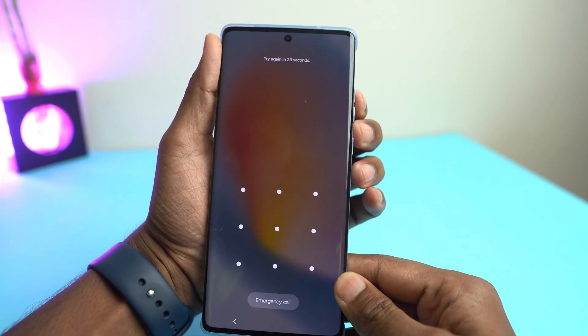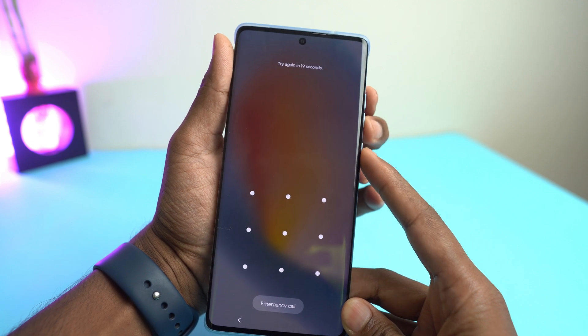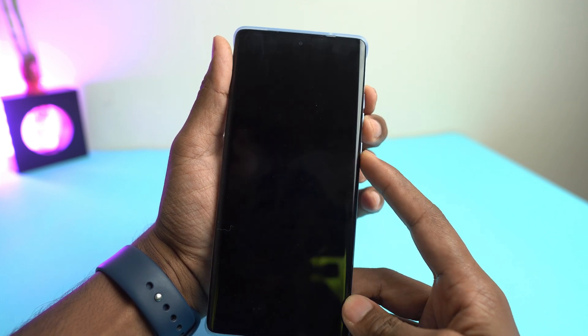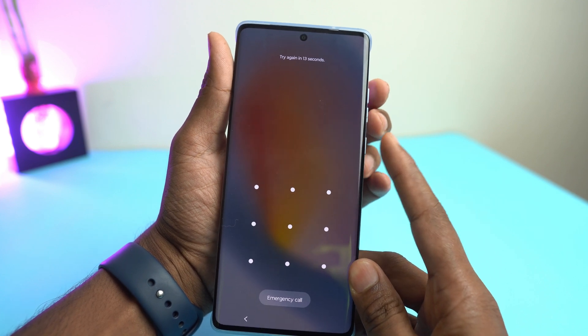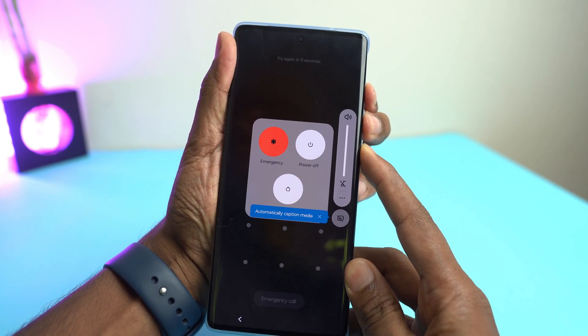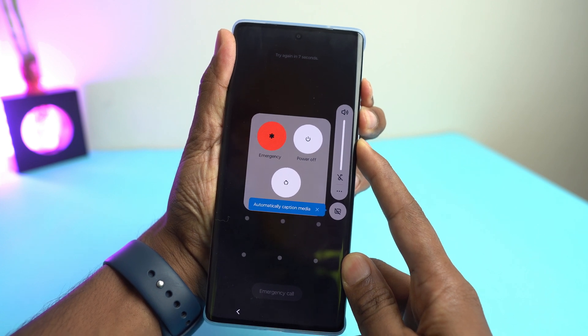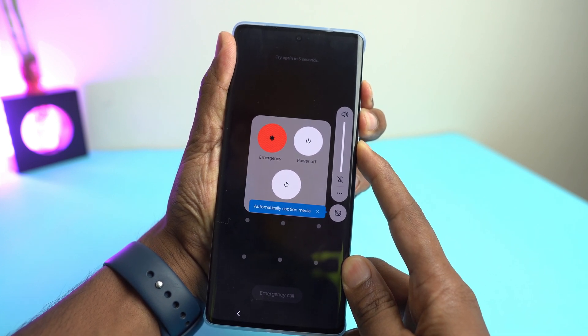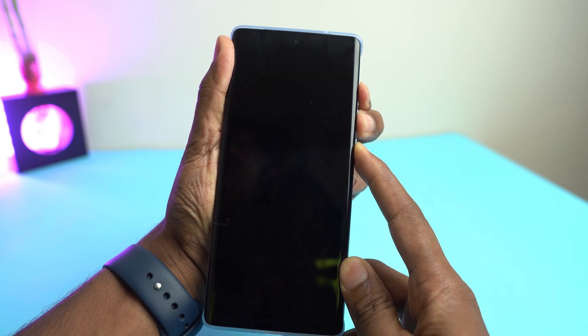So if you forget it, then what do you do? You have to press and hold all these three buttons — volume up button, volume down button and the power button. You have to press and hold them together. I am pressing and holding until it turns off. When it's off, then you release volume up and the power button, but keep holding the volume down button.